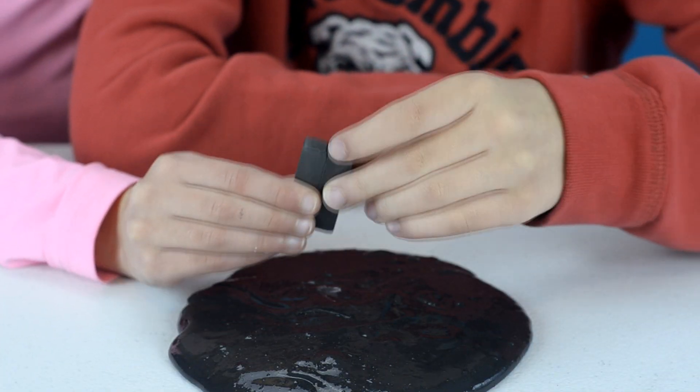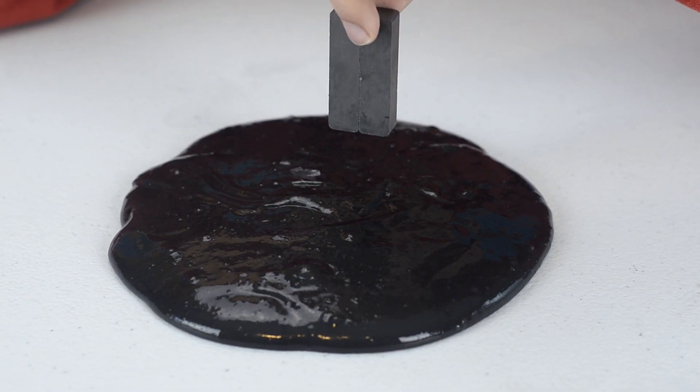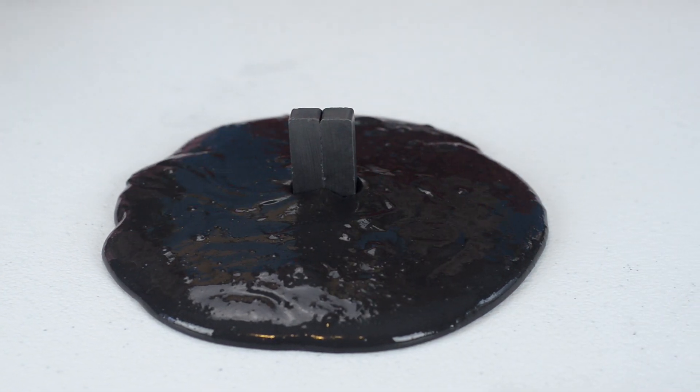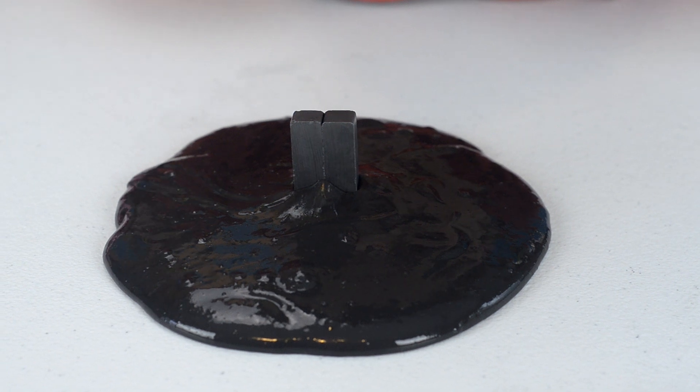First we need to combine our magnets, and now we're just going to put them in. For better or worse it's going to be the coolest thing ever. It's like it's crawling up!